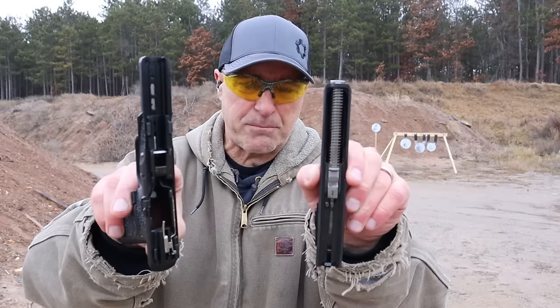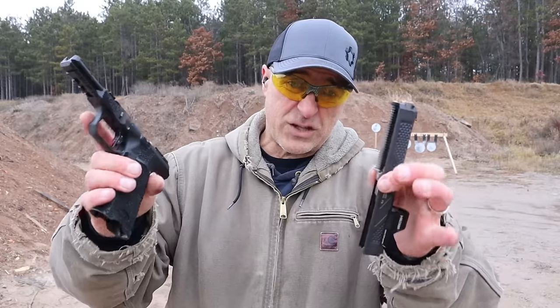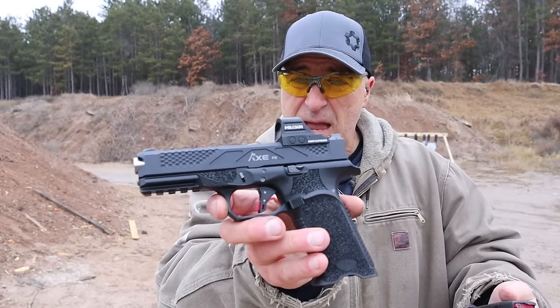Even though it is Gen 3 Glock compatible, Bull Armory made it their own and they did a fine job with it. I love it. The MSRP is $620.